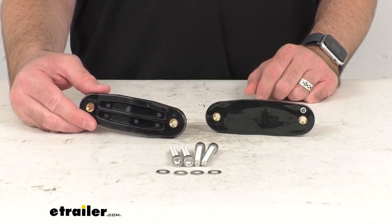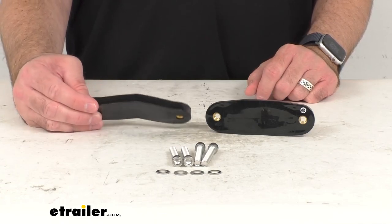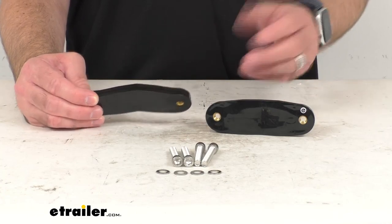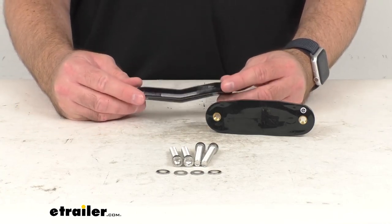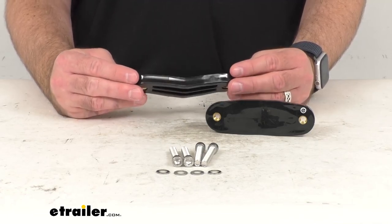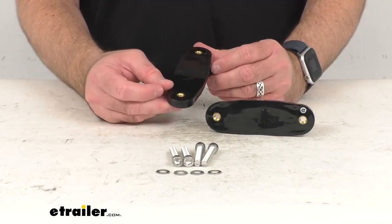This is going to be exactly like what you're needing to replace. This is the direct replacement from Thule, so what that means for you is you can trust that this is going to fit right in place of the original. You're not going to have to worry about compatibility issues, fitment issues, or anything like that.